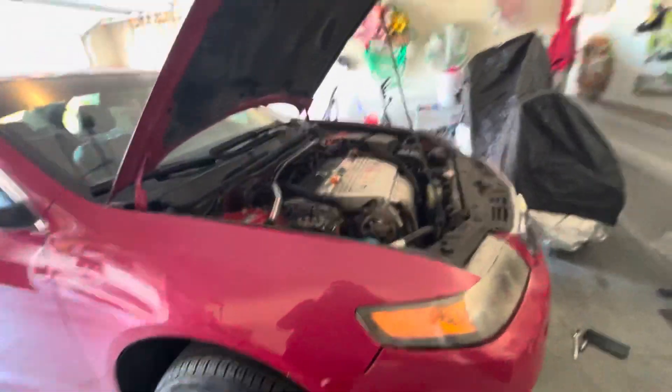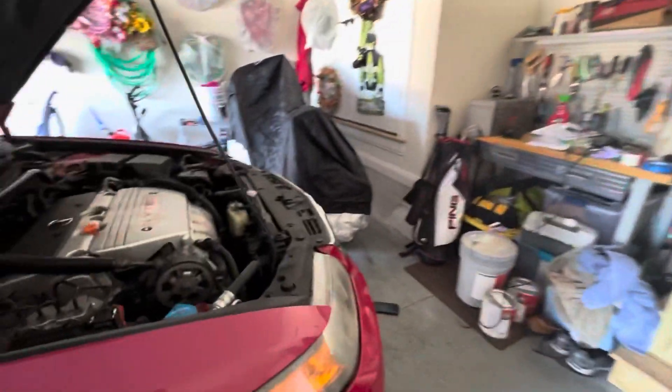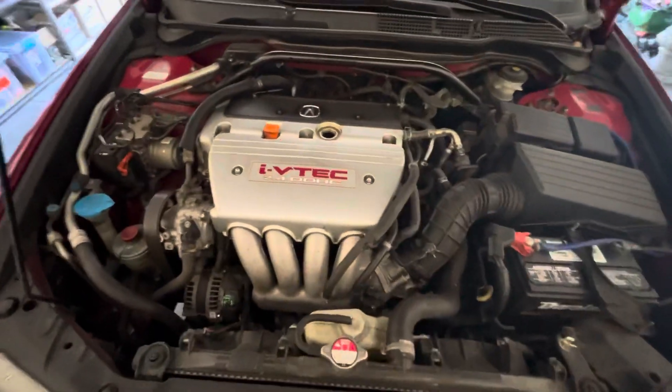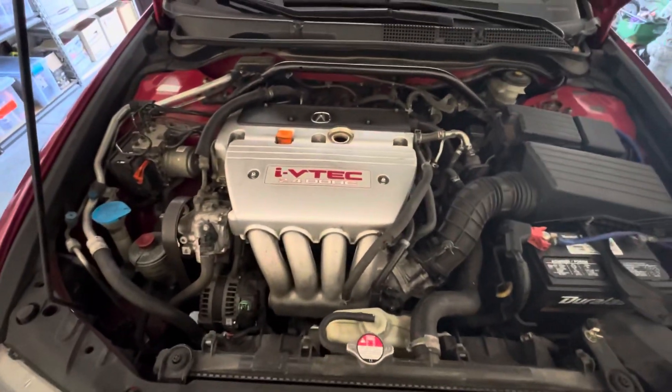God damn, this oil is hot, I can already smell it. Look at that brown gold. Here's the engine bay, got that K24A2. I really want to put something like this, or a B series, into my Civic. I've really been wanting to do a lot more car-focused stuff on the channel, so if this is something y'all enjoy watching, drop a like or let me know down in the comments and I'll definitely be doing more.